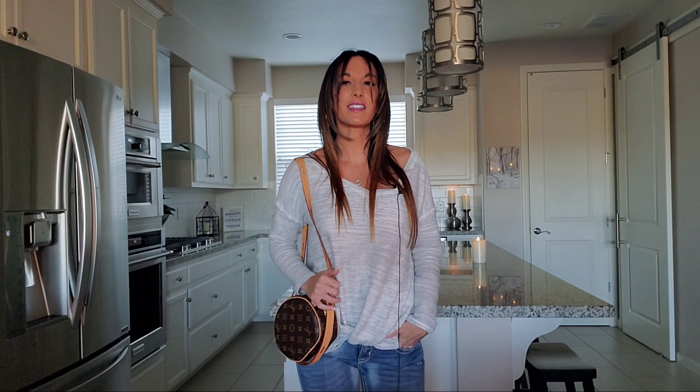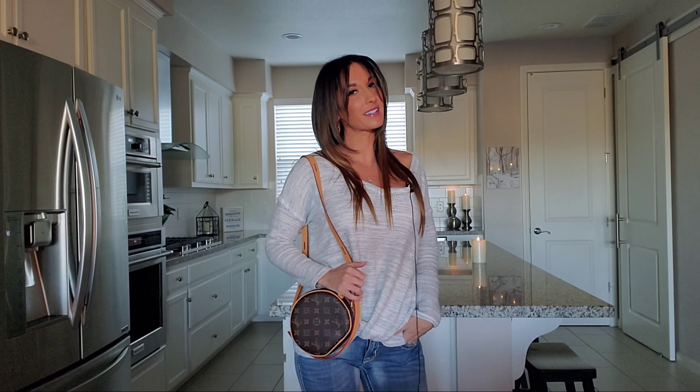I'm now going to show you guys what this bag does look like on, worn as a crossbody and over the shoulder. This has to be the cutest piece within my Louis Vuitton collection, and I hope you guys agree with me. This is what it looks like over the shoulder. I think it gives off a very cute, classy, and casual look. I love the fact that it's small and mini.